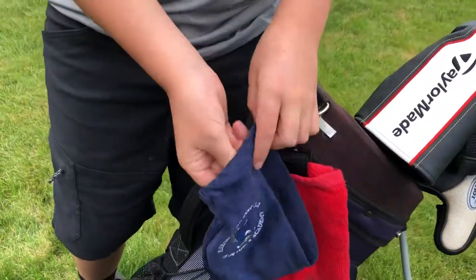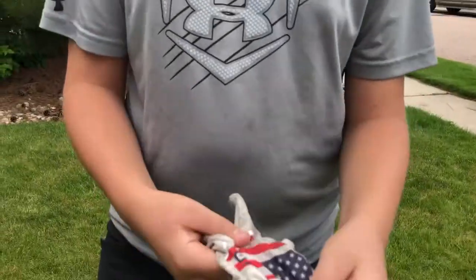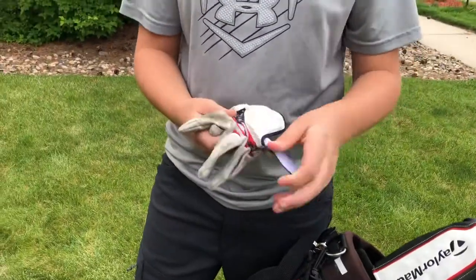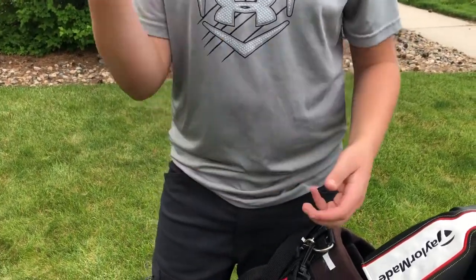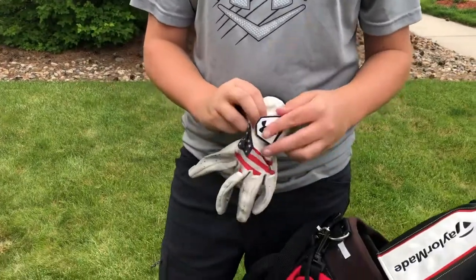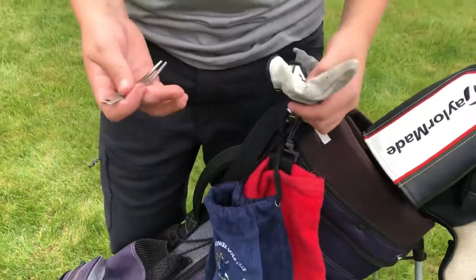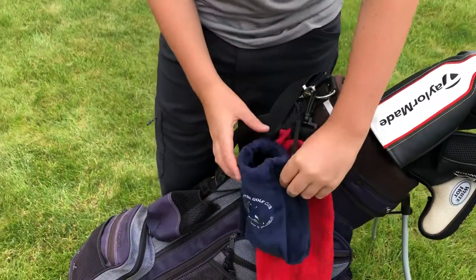Starting off, we got my little bag here with my glove and a couple of ball markers and divot fixers. I use an Under Armour Jordan's Beef golf glove — it's going well, it hasn't ripped yet as you can see. And then I got a little divot fixer here.